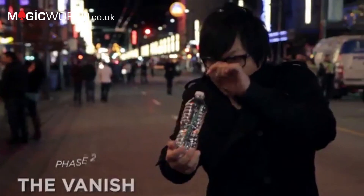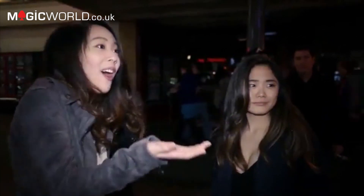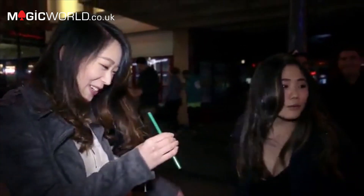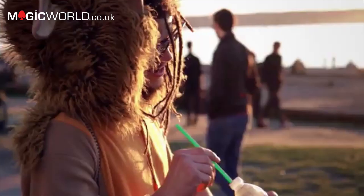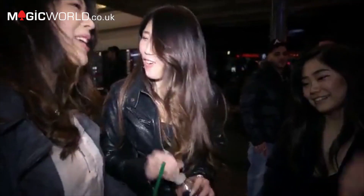I know what you're thinking — it's not possible unless the cap is not there. Because the cap wasn't there to start with. That was just a straw. The cap is always there. This rare effect allows people to look at magic in a brand new way, while still experiencing something completely impossible.